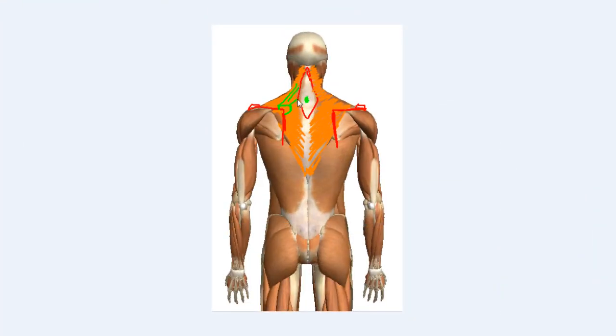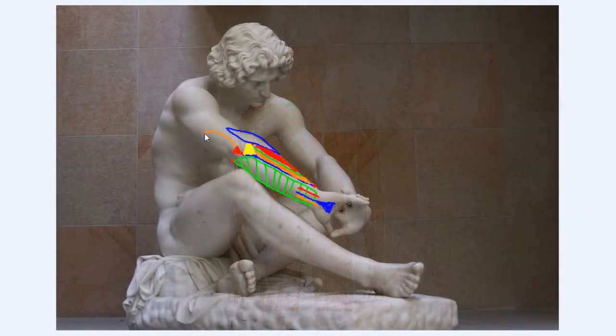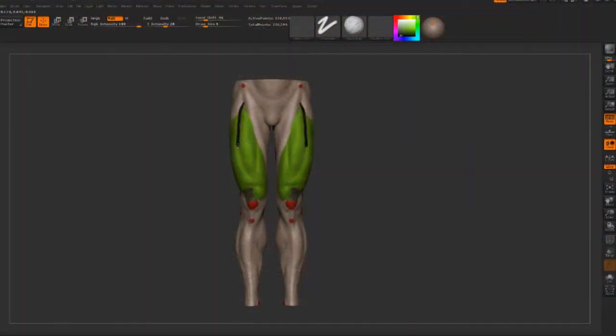In this course, we're going to study and recreate the 19th century sculpture titled Despair by John Joseph Perraud. Throughout the lessons we'll cover a number of topics, including 2D accroche dissection of the sculpture, anatomy and proportion review of the human body, tips on sculpting and posing the figure, and we'll also discuss the importance of historical art and its relevance to digital work.